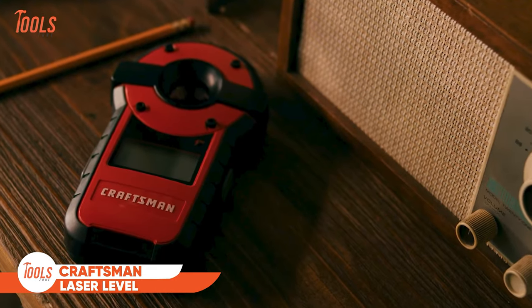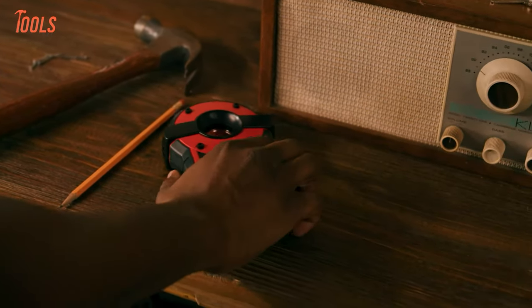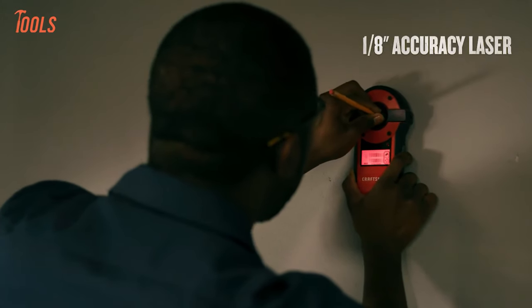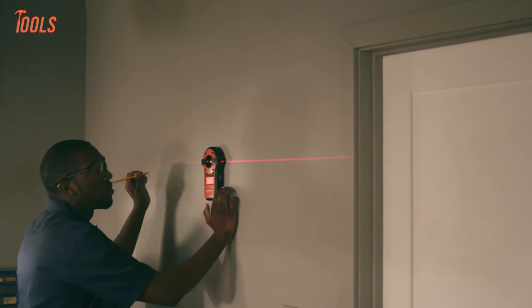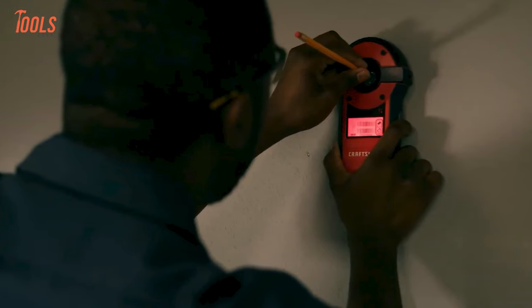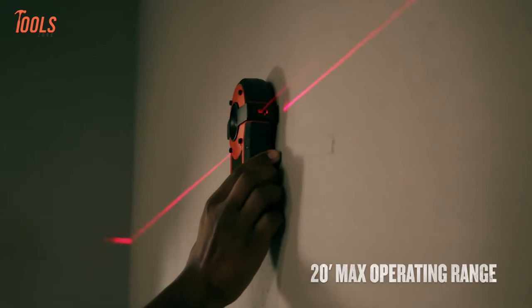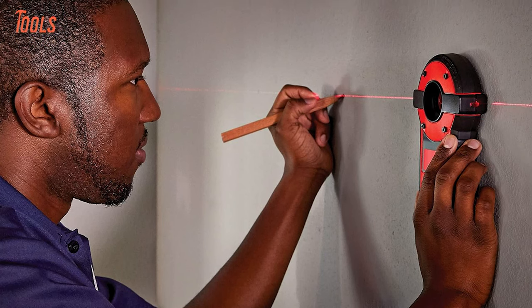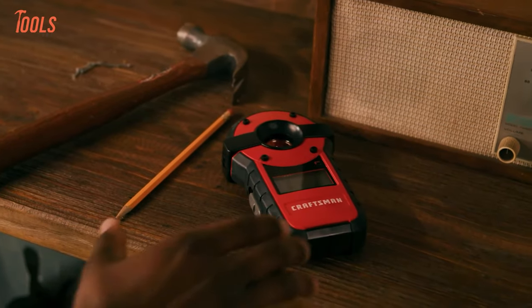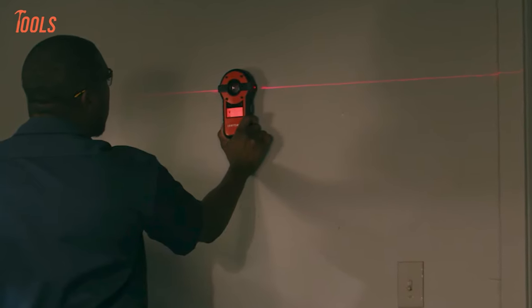This is the Craftsman 2-in-1 Laser Level Stud Sensor, a handy tool for home projects combining a laser level and stud sensor. It automatically levels itself, ensuring straight lines with an accuracy of 1/8th inch. When it detects a stud, it alerts you audibly, making it easy to find secure spots for hanging items. The center marking channel helps pinpoint stud locations precisely. With a visibility range of 20 feet, it's suitable for various tasks, and its automatic reference feature simplifies creating angled lines. Whether you're hanging shelves or pictures, this tool makes it straightforward to ensure everything is level and securely attached, making your home improvement projects smoother and more efficient.